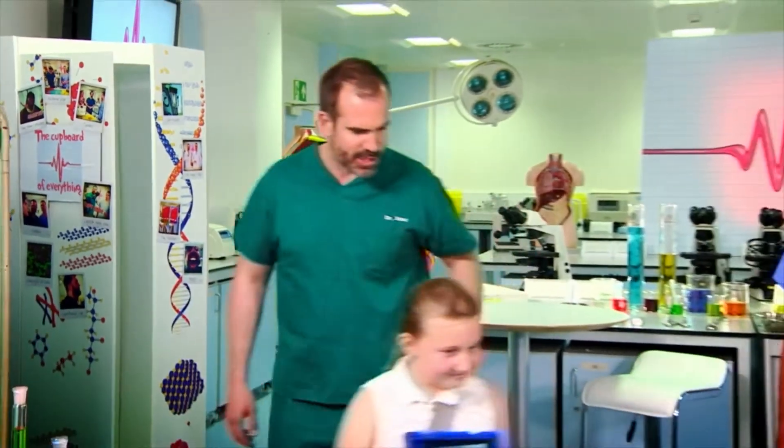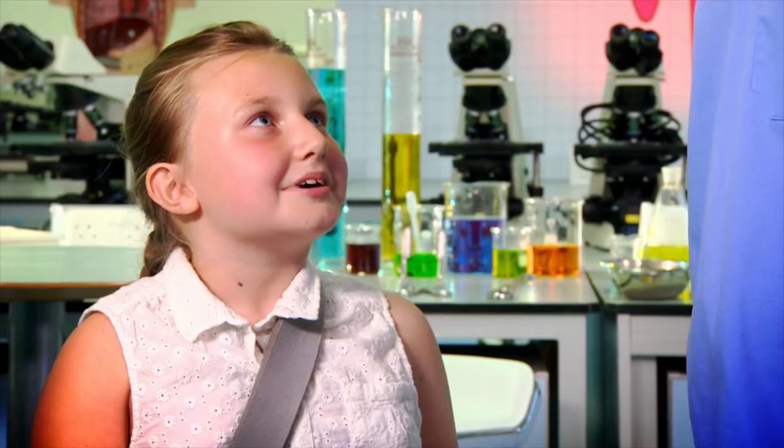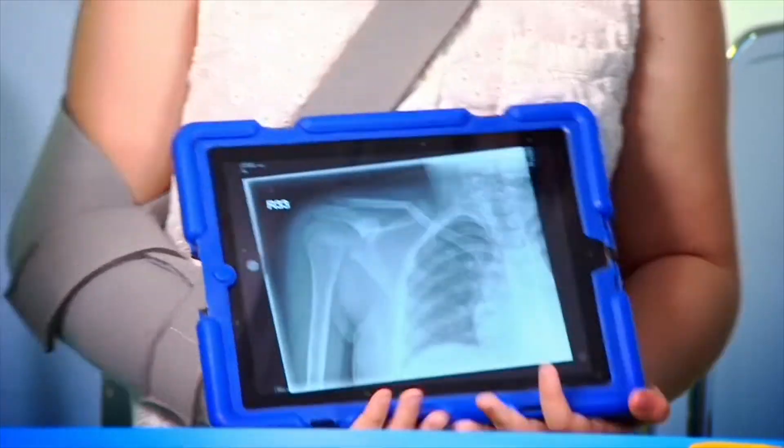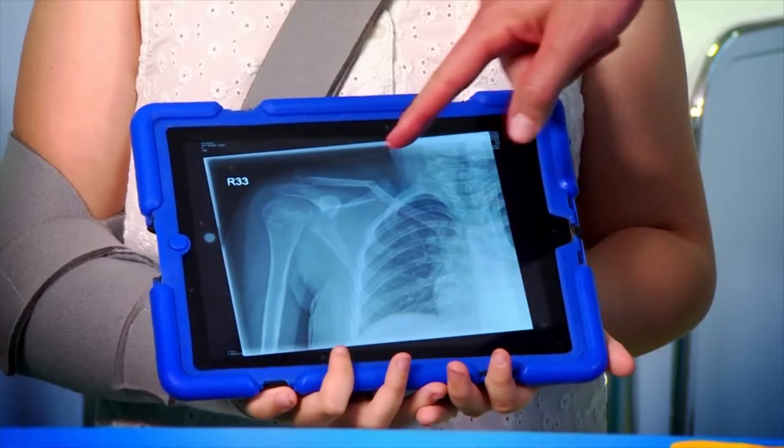Come on out, humerus — come with me. Stand there next to Dr. Chris. Dr. Chris, meet humerus; humerus, meet Dr. Chris. Actually, this isn't humerus — this is Esther. Hi Esther! Hi Chris. Esther has broken her collarbone. How did you do that? My brother pushed me off a mini bike. Ouch — is he in trouble? Yes. Good.